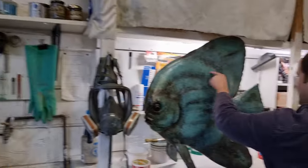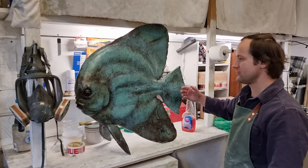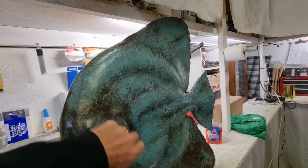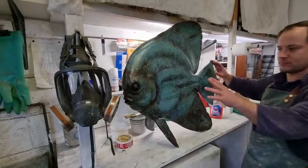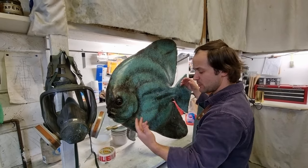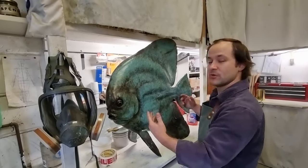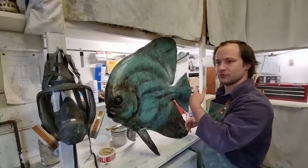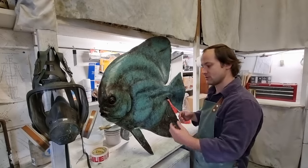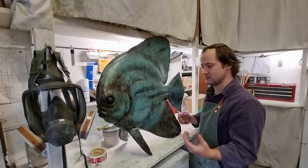That's a longfin batfish. If you're diving in Madagascar there's quite a lot of batfish — beautiful marine wildlife. I recommend diving in Nosy Be. The bronze sculptures are hollow. They would be immensely heavy otherwise, and it would not be possible to cast a solid bronze sculpture of this size because of the shrinkage of metal. All the monuments you see in public spaces are hollow — the bronze is between three and five millimetres thick and it's welded together.